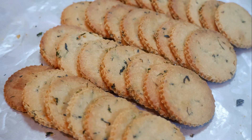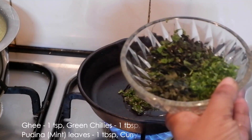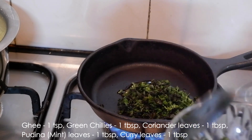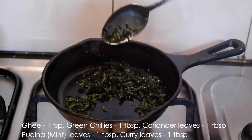To prepare the masala, take one teaspoon ghee and add one tablespoon each of green chilies, coriander leaves, pudina leaves, and curry leaves — all chopped very finely. Sauté it till the water content is reduced and it turns a little dry, then keep it aside.